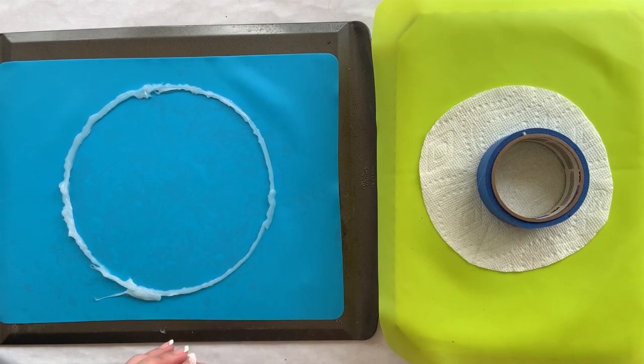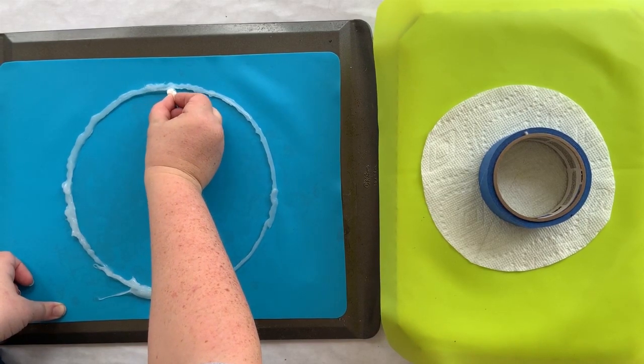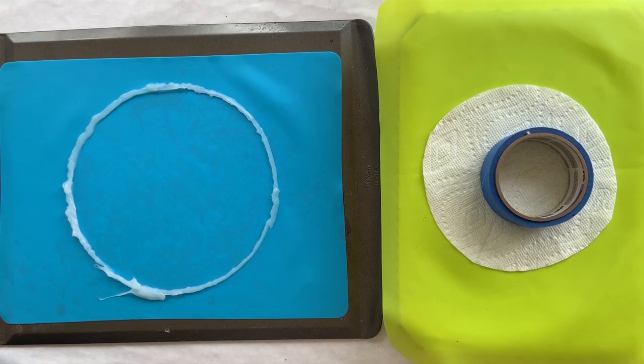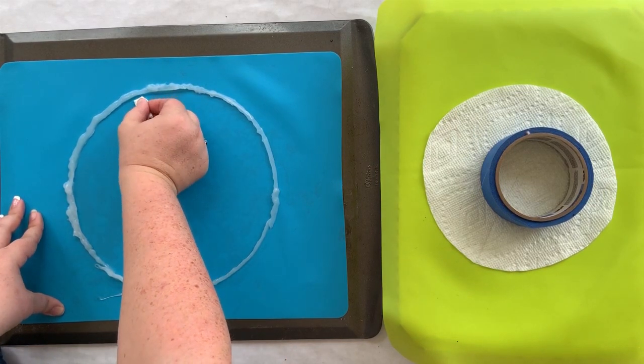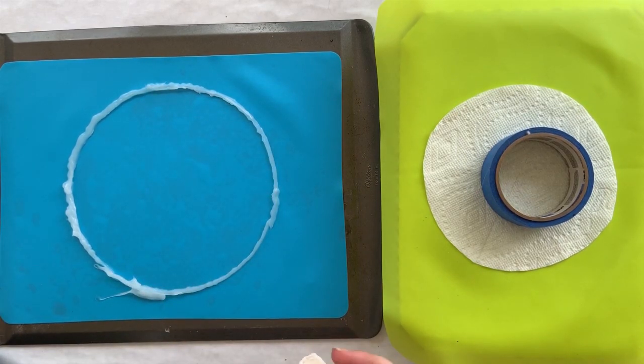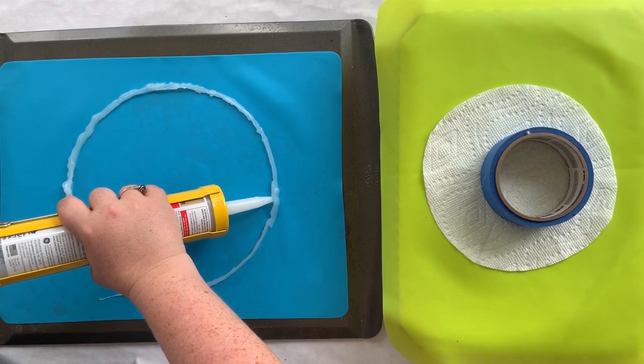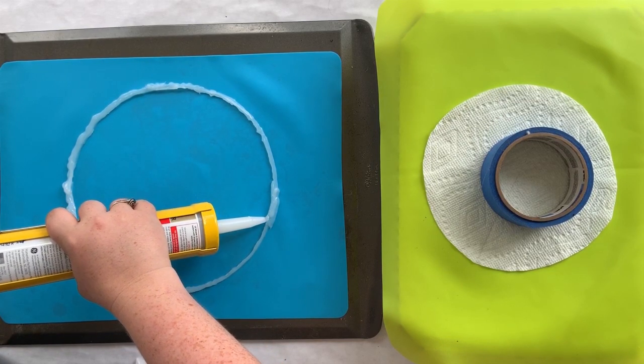Looks like I need a little more silicone over here, so I'll add a little bit more. Silicone is not super smelly like resin, but I'm outside on my porch mainly because it's the most level place for big projects like this. You definitely want to be on a level surface, but you don't need to wear a respirator to work with silicone like you will when you get to the resin portion. You can make just about any shape — I just free-handed the tree I did last week.